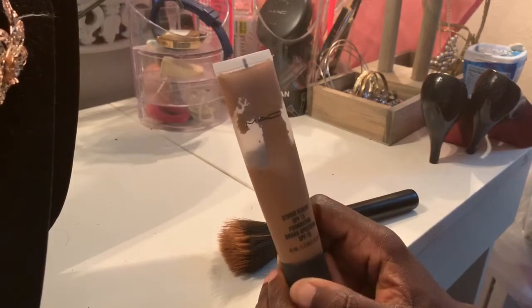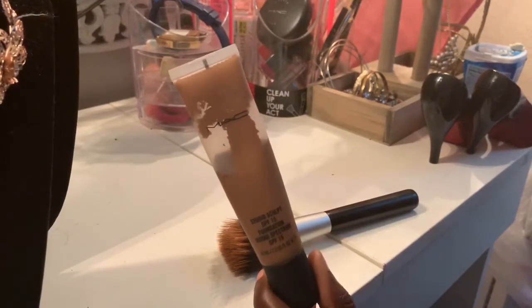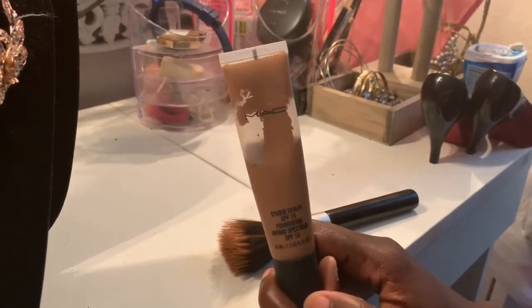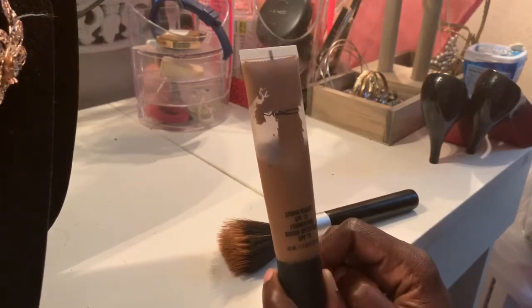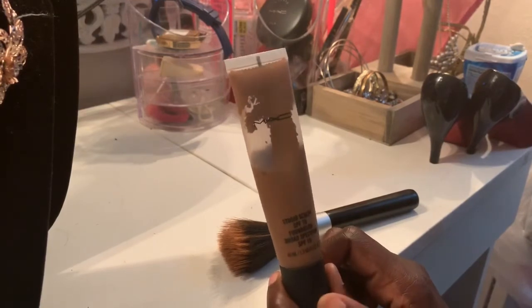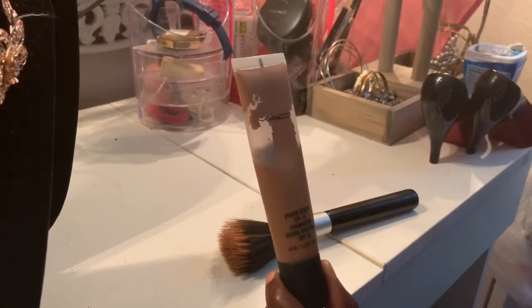Here's the reason why I don't really like it: when you put it on your face it looks so nice, but after about an hour it makes your face look super greasy. So you need to have a brush with you — like carry a brush in your purse — so that way you can keep touching up your face because it will make your face look super greasy.